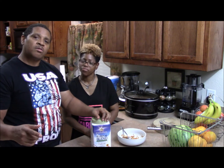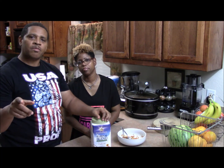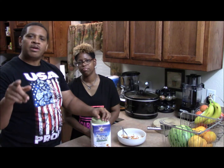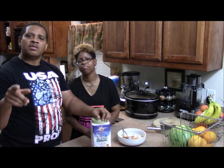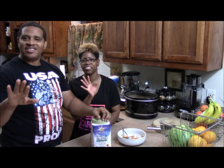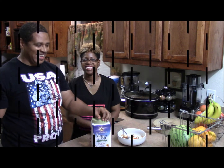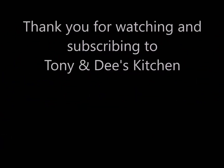We love y'all. We thank God for you. And if nobody has told you this today, we love you and God loves you too. Tony and Dee's Kitchen — we're signing off. Good night to all, and to all a good night. Bye!